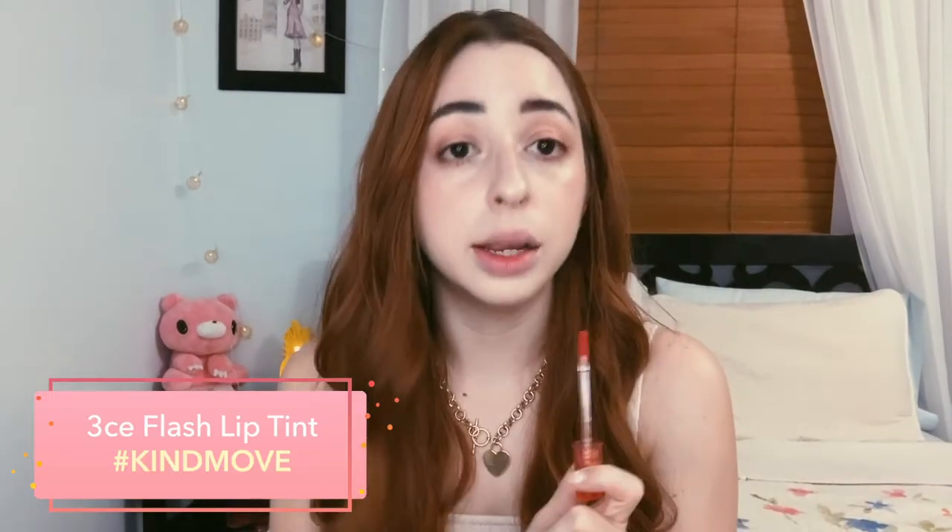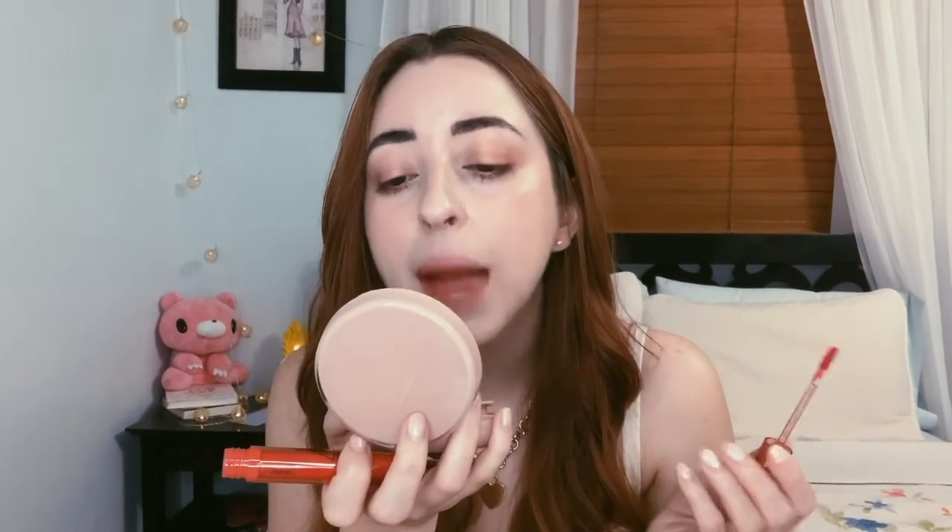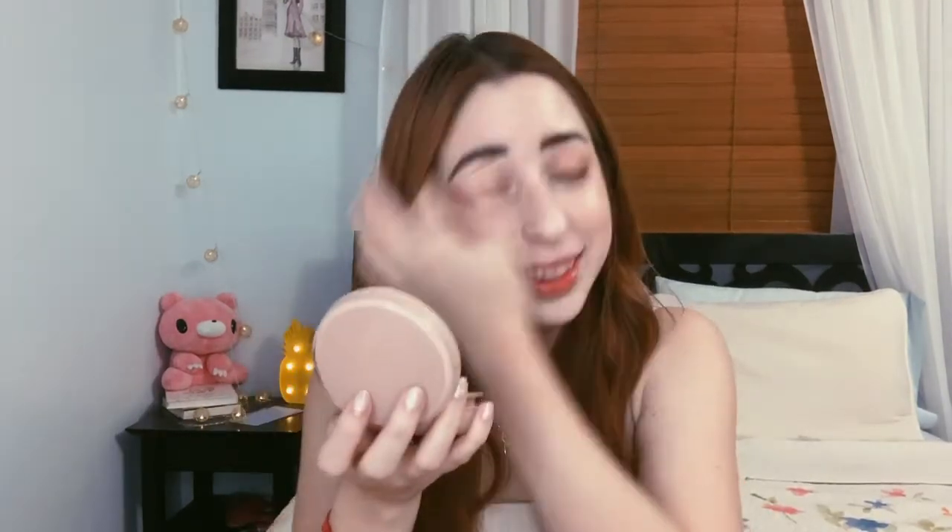So this shade right here is hashtag Kind Move. Oh, this is like a peachy coral. I feel so sad that the staining kind of compromises the shades in a way, but you can see this one — it's actually really nice and cute. It's more gentle, it looks really good with the makeup I have on. So this is hashtag Kind Move.